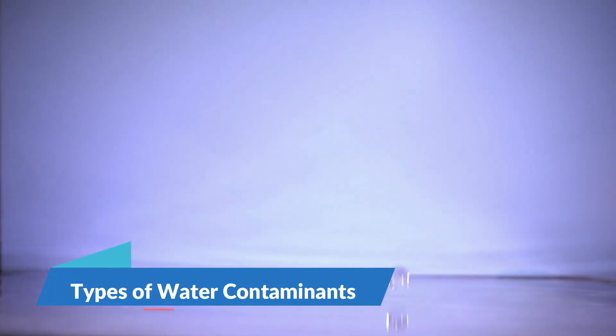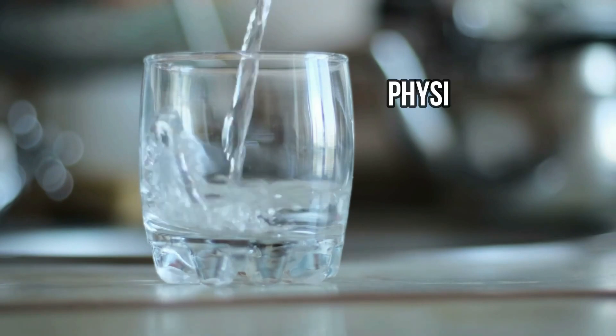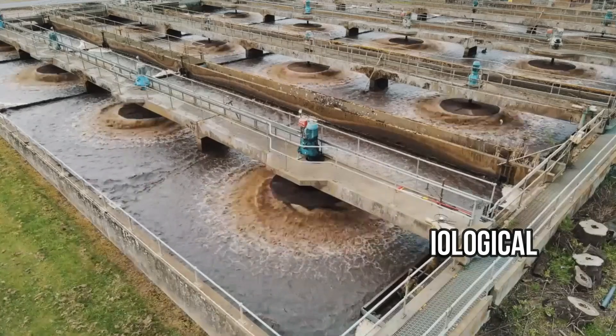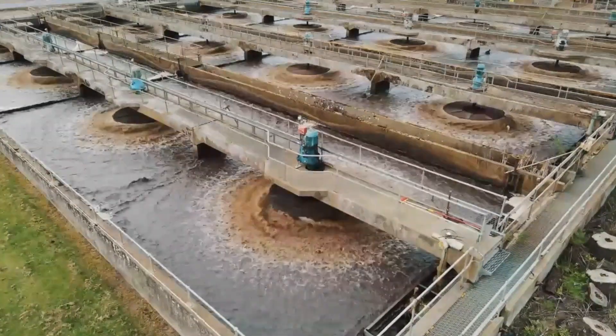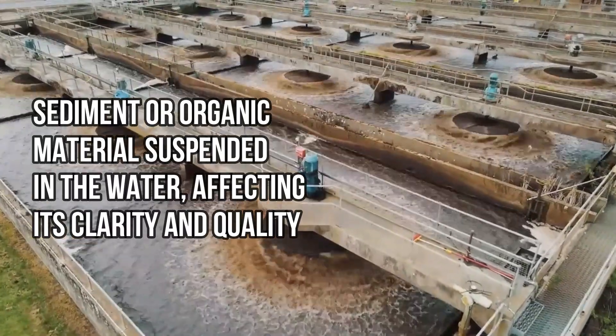Types of water contaminants. Water contaminants can be broadly categorized into physical, chemical, biological, and radiological. Physical contaminants mainly include sediment or organic material suspended in the water, affecting its clarity and quality.